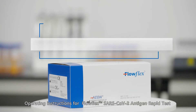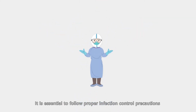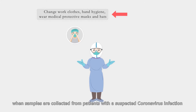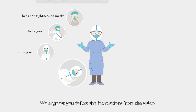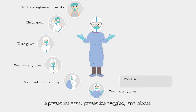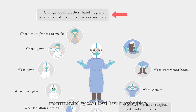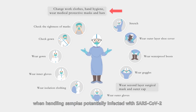These are operating instructions for the Flow Flex SARS-CoV-2 Antigen Rapid Test. It is essential to follow proper infection control precautions when samples are collected from patients with suspected coronavirus infection. The operator should wear, at a minimum, an N95 respirator mask, protective goggles, and gloves. It is best to adhere to the standard and transmission-based precautions recommended by your local health authorities when handling samples potentially infected with SARS-CoV-2.